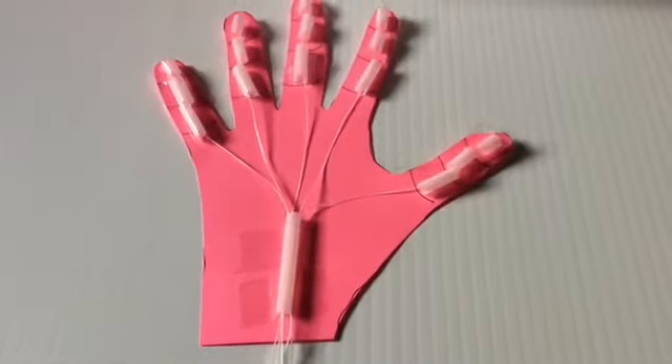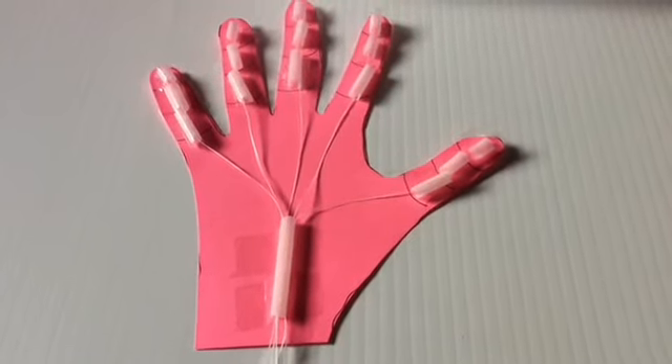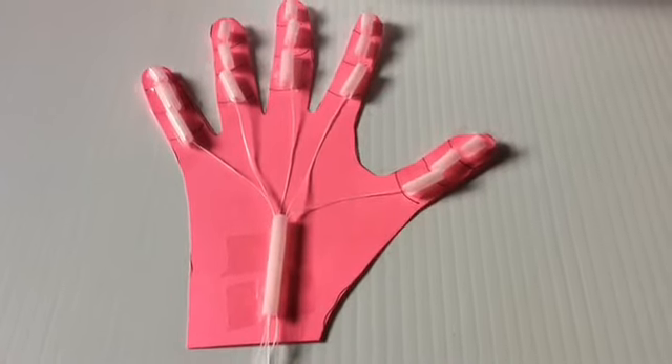The fourth step: play and experiment. Pull on the strings individually and in combination to explore the wonder of robotic hands. Enjoy!